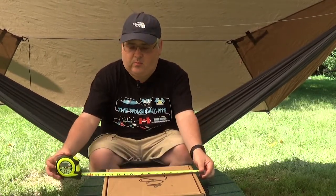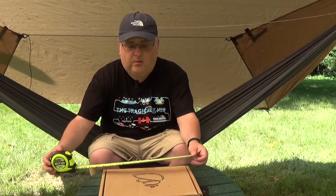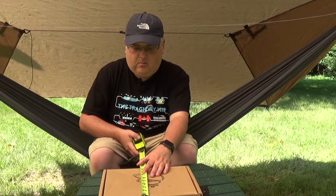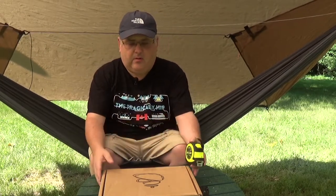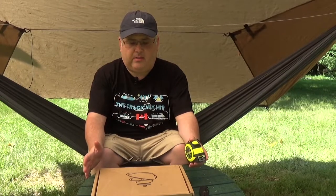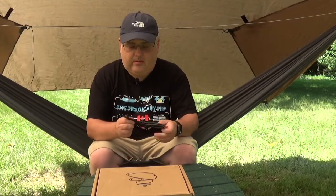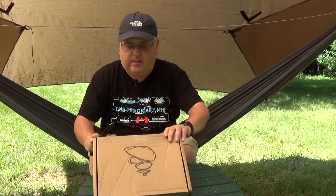Hey guys, I'm here with the August 2016 Karn unboxing. Let's get into it with some measurements first. It is just about a little over twelve and a half inches long, nine wide, and two and a half high. That's one of our wider boxes I think, but it's kind of narrow. Let's get into it and see what we've got. I'm only doing a one camera setup today.